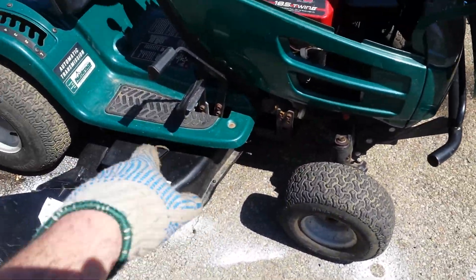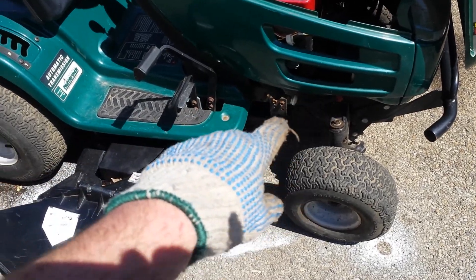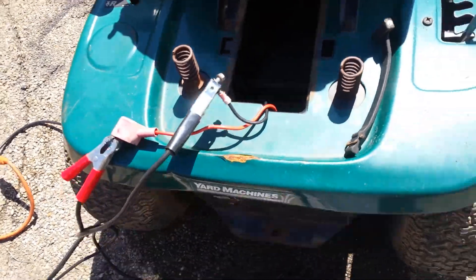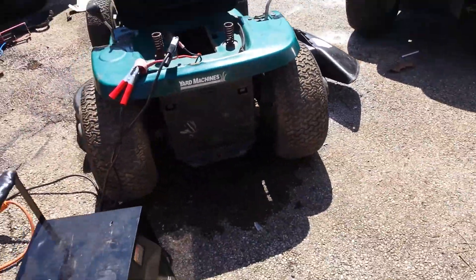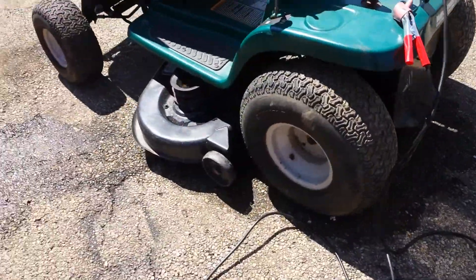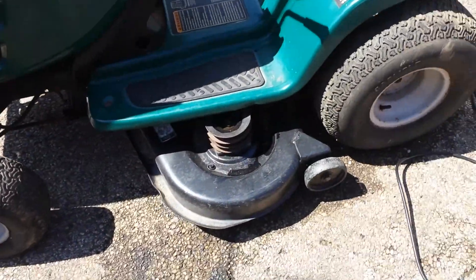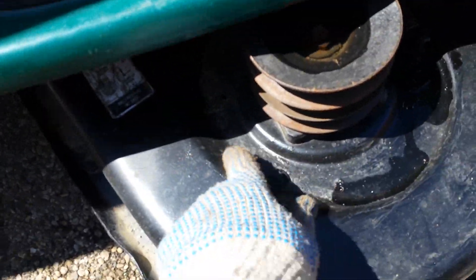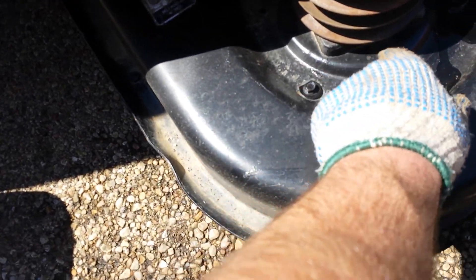This has a 46-inch deck on it. It has the belt for the deck itself and the belt for the transmission. The belts all look pretty good in here. I don't know how much you're going to be able to see with this bright sun, but when I was trying to back it up, it did make a little noise pushing it backwards — I don't know if that's just from it sitting, because it looks like it's been sitting for a while. This mower does look like it's been gone through at least once, because the deck is all painted — you can see where there was rust and it's been covered up.